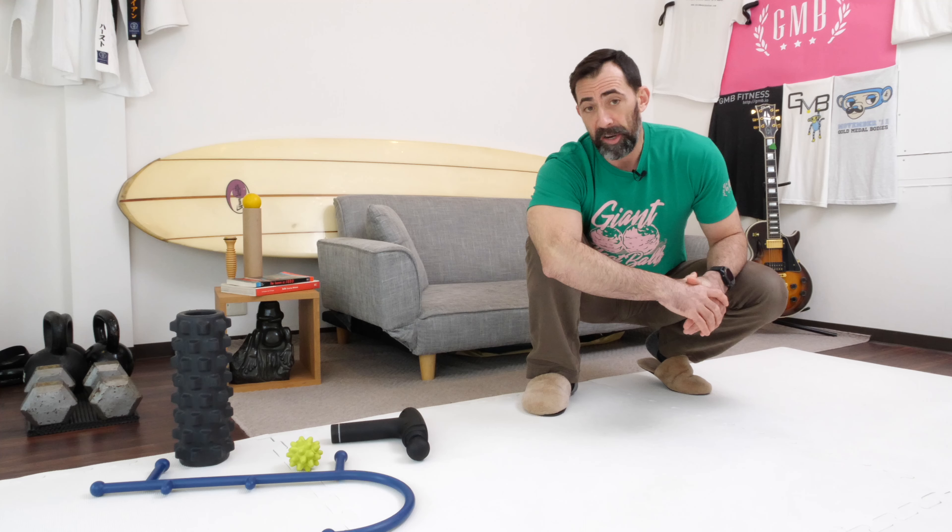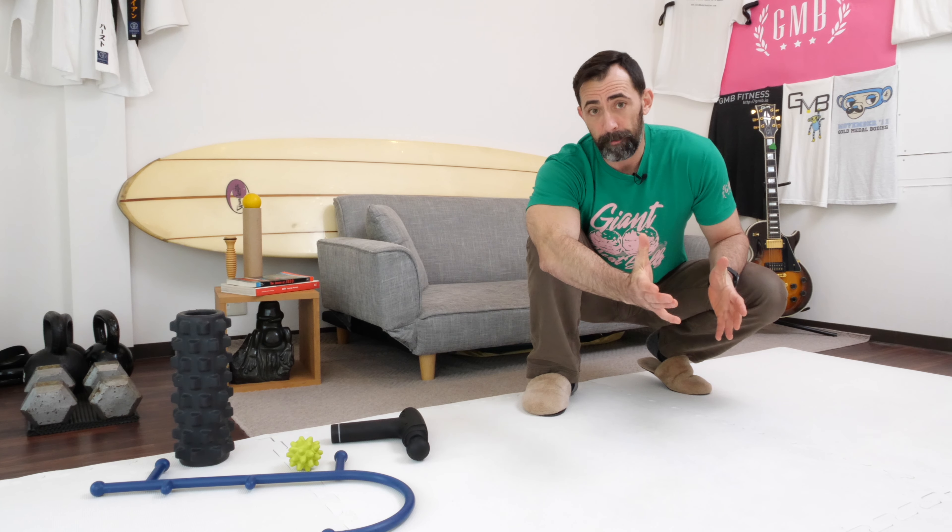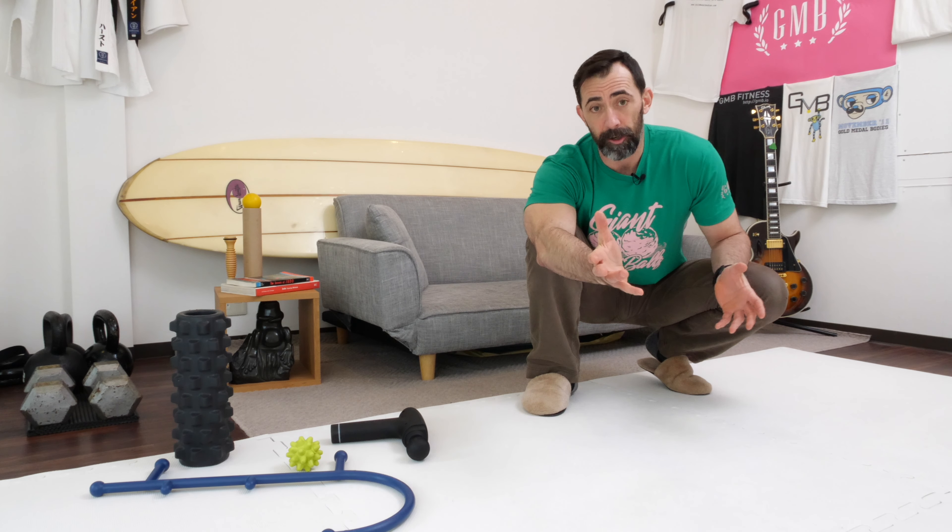Being specific and knowing exactly what to do with these movements is the fastest way to help you recover and get back to doing the activities you enjoy in an efficient manner. By the way, we made an entire program to help you do exactly that — it's called Regulator.